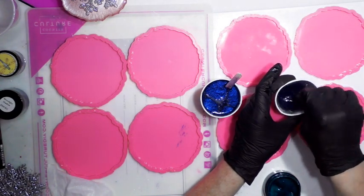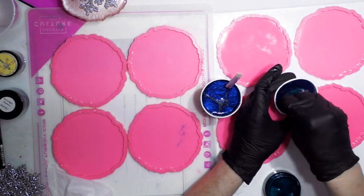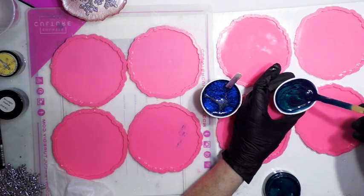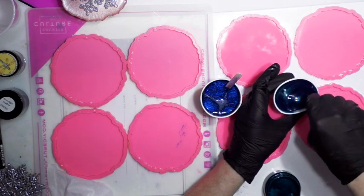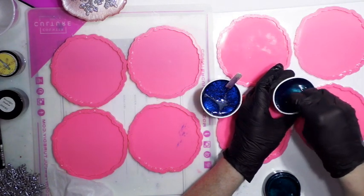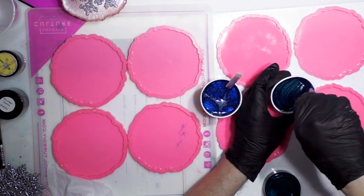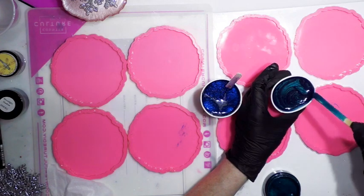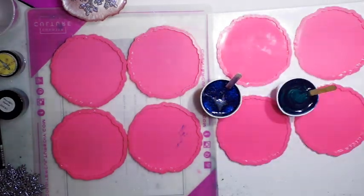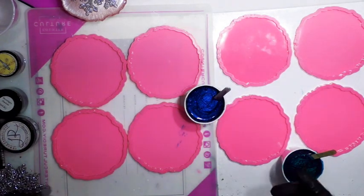This is a pigment paste versus the mica powder. I always have a tendency to lean towards the mica powders, but this produces such a lovely look as well, at least in the metallics — because I always lean towards metallics instead of just a flat color. Look at that pretty color. You have to make sure to get that pigment paste off the end of your stick as you're mixing.